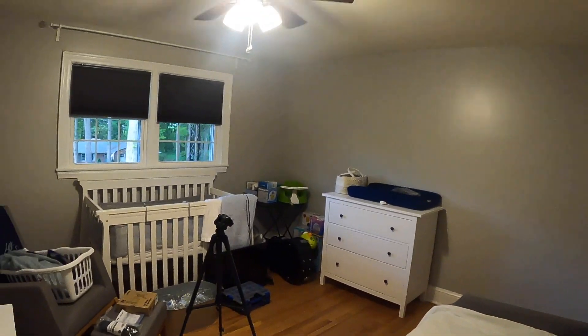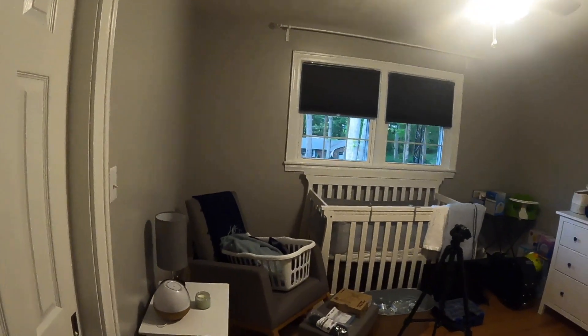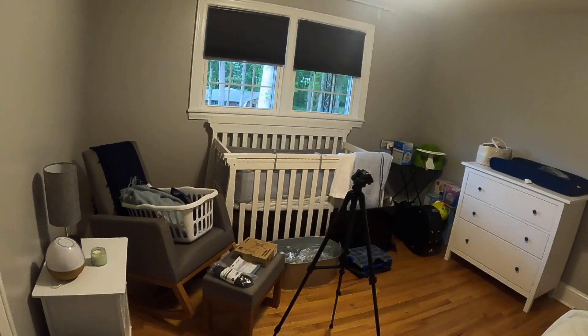Hey guys, welcome back to the channel. This is our daughter's old room and as you can see we're converting it into a nursery, because the Wanderlust Handyman is going to be a grandfather very soon. Our middle daughter is going to have us a little grandson, so we're very excited and we're getting a room ready.